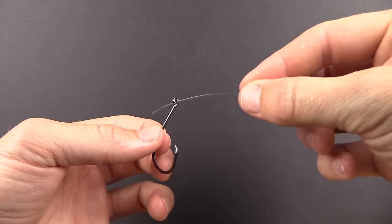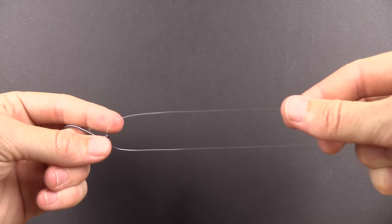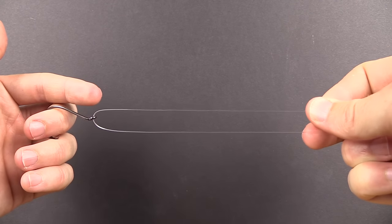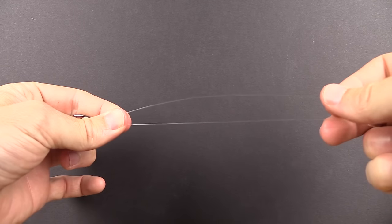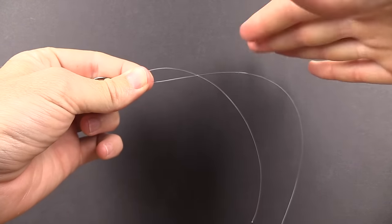Here's how to use the uni knot to connect a mono line to a hook. First step: go straight through the eye of the hook. Step two: overlap the two lines — take the tag end over to the right, which is the same direction that our leader is facing. Get about six inches of overlap, pull it fairly tight, then lock in with your left hand, locking those two lines together.